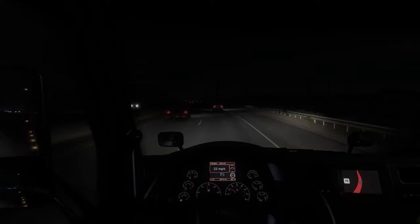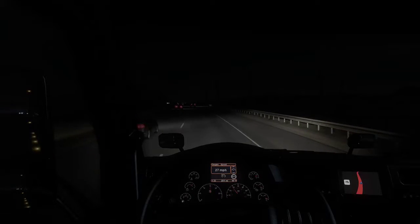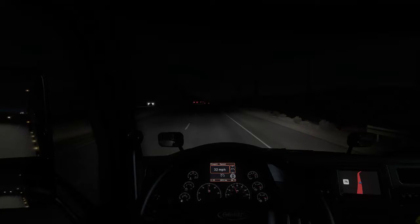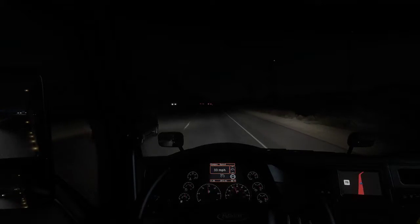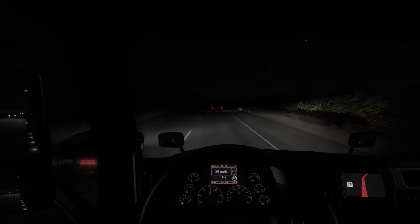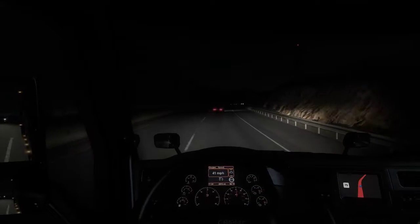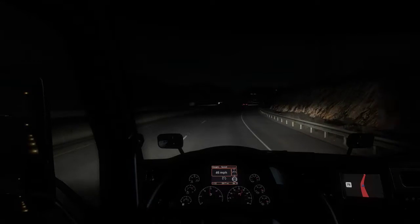Dude just brake checked the crap out of me. Yeah, I run different mods — I'll put my mods in the description down below so you can see what all I run. A lot of guys run the same mods I do, but a lot of guys don't. I'm running a traffic mod, custom paints for cars and trucks, and different things. I'll put it all in the description with where it comes from and what it is.